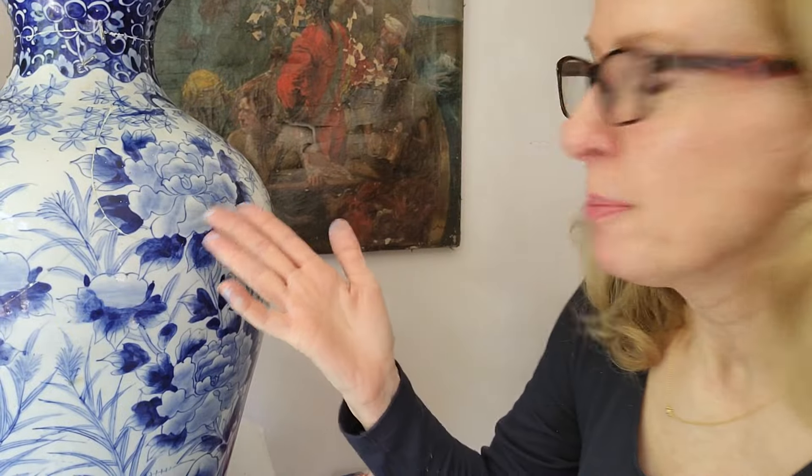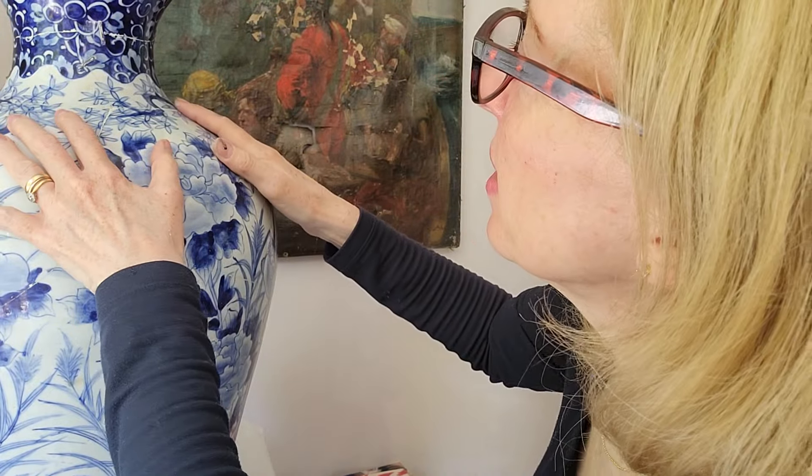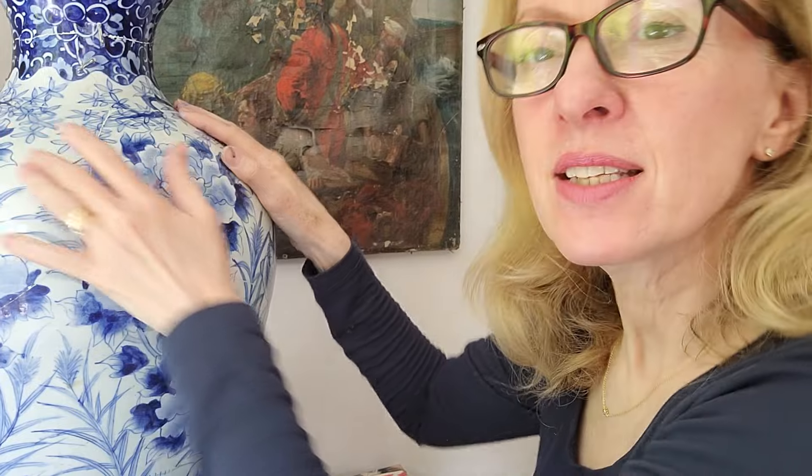I hope you enjoyed today's video and a bit of painting on this beautiful lovely vase. If you're not already subscribed, please consider subscribing and a thumbs up, and I look forward to seeing you in the next one. Bye!